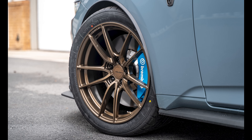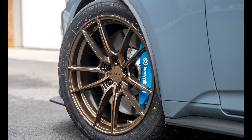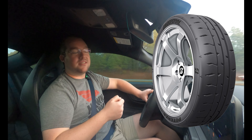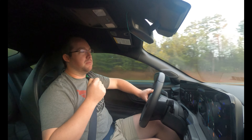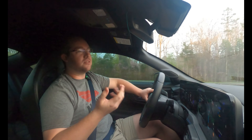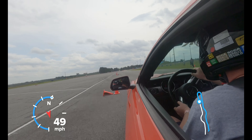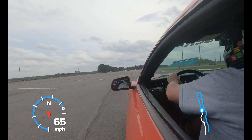Speaking of tires, I went with the Yokohama Advan A052s. I tried to get my hands on the new 305-30-19 fitment of the Bridgestone RE71 RSs, but they're really hard to come by — Bridgestone's been pretty slow at rolling them out this spring, despite racing season starting here in March. So we're running the A052s, and they're tried and true. I've had plenty of experience with these tires and I'm excited to see how they do, just scrubbing them in.